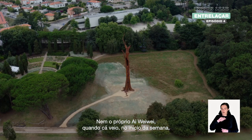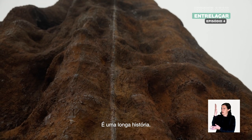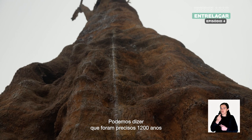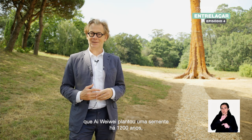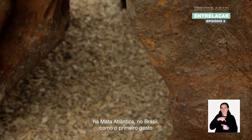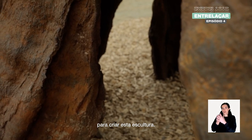Even Ai Weiwei, when he came here at the beginning of the week, had not seen it yet fully installed. It's a long story. One could say that it took 1,200 years to produce this sculpture — that Ai Weiwei planted a seed 1,200 years ago in the Mata Atlantica in Brazil as the first gesture to create this sculpture.